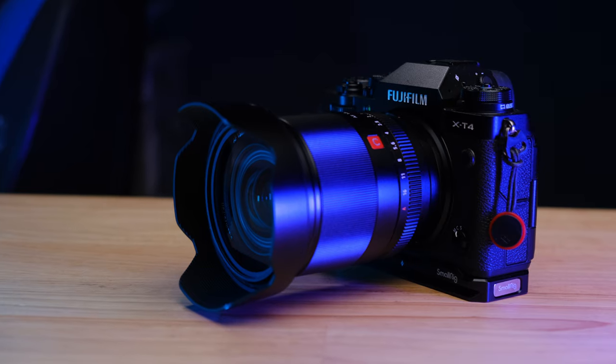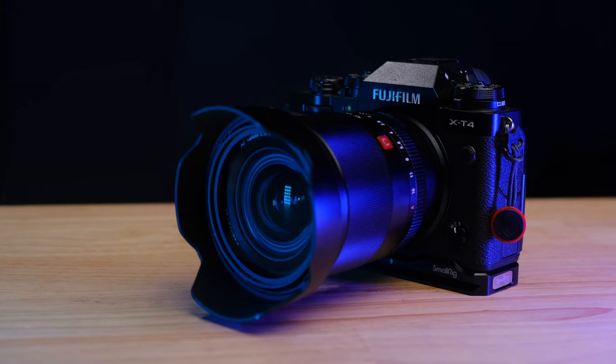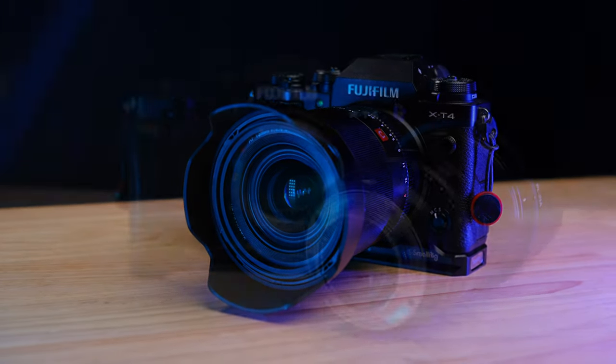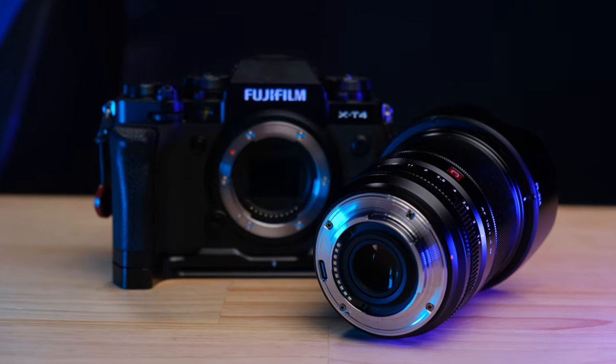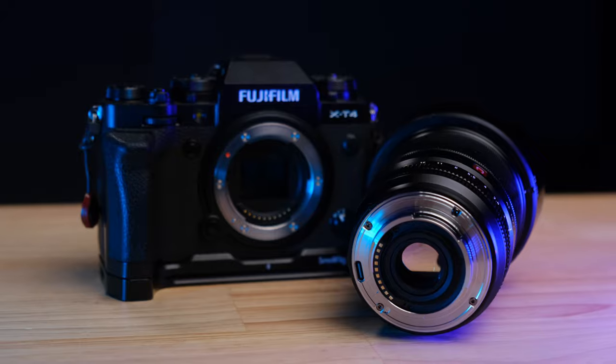Most videos about the Viltrox 13mm f1.4 are going to point out how sharp it is, how well built the lens is, or how nice the background blur is. But I'm here to tell you the most important thing about this lens is the 13mm focal length. In the last couple of months of shooting with this lens, there are really two things that I found it really excelled at.